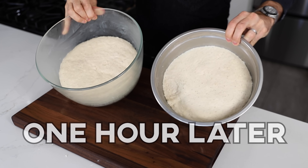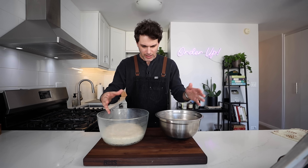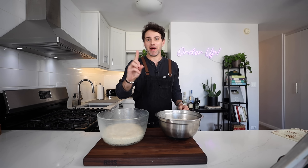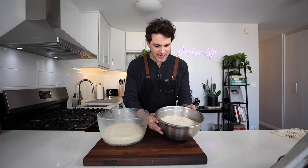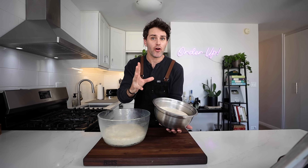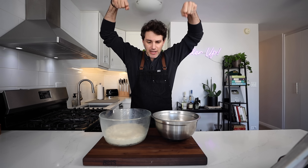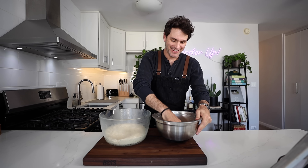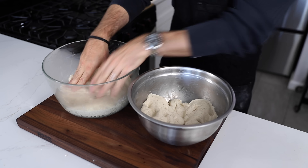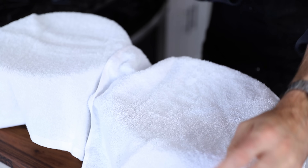Both doughs have not just doubled but tripled in size. They look identical — same textures. I should mention the black pepper was optional and I used less than Julia was recommending, so we'll see if it's too much or too little. Time for the fun part — deflate! And we're going to wrap these up and chill them for four hours, or if it's more convenient, overnight.